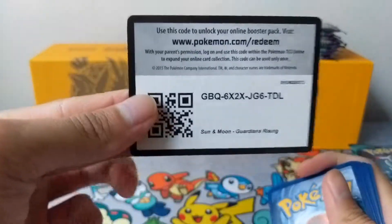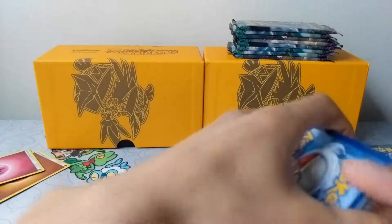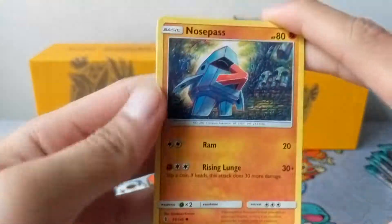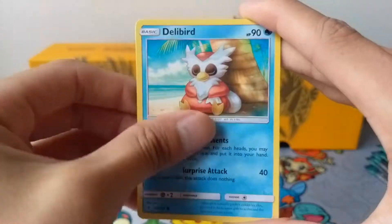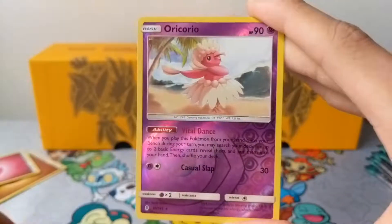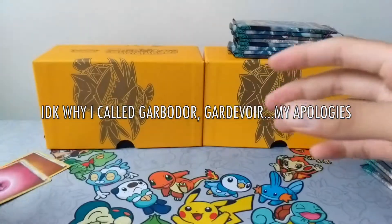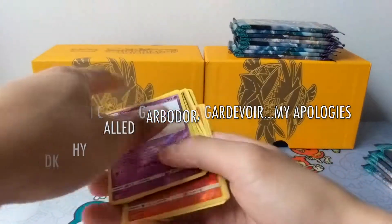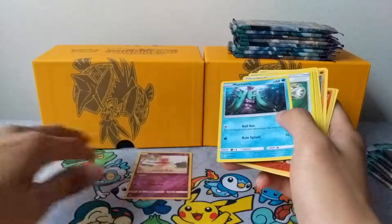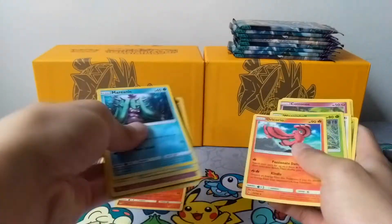Next pack — code card if anyone wants it. Please just try to take one and be respectful for other people who want a code as well. We have a Nosepass, Delibird, Rockruff, Salandit, Murkrow, Gothorita, Field Blower, a Marin, an Oricorio Reverse — so we're getting all the birds — and a Gardevoir Non-Holo.